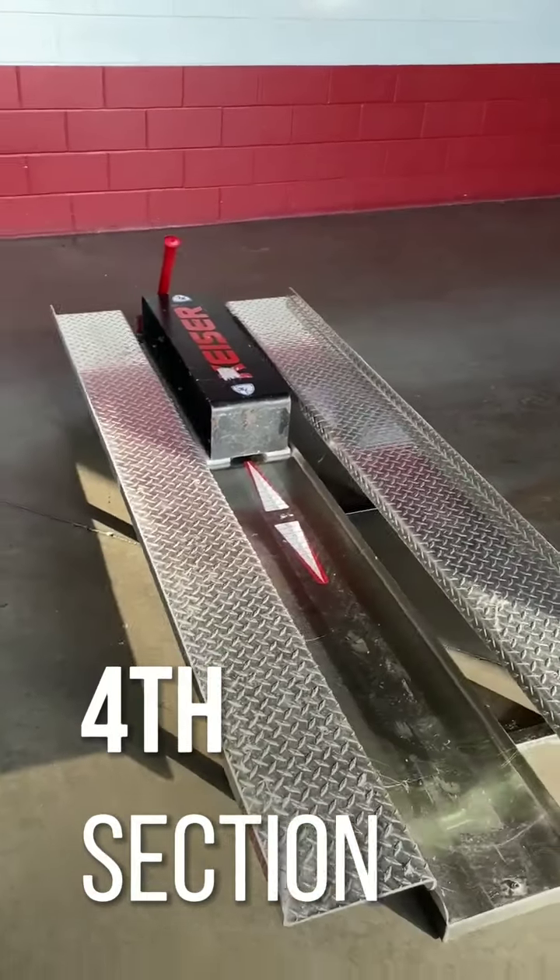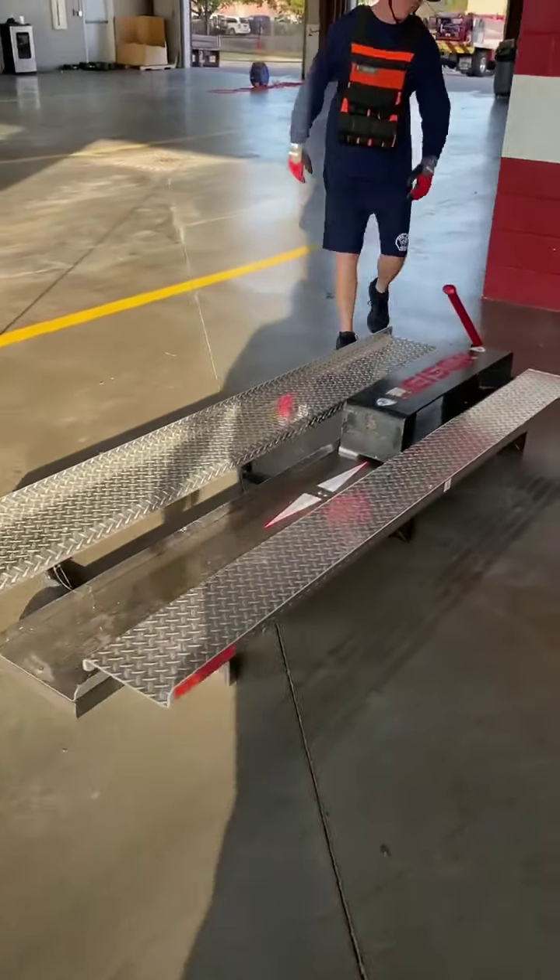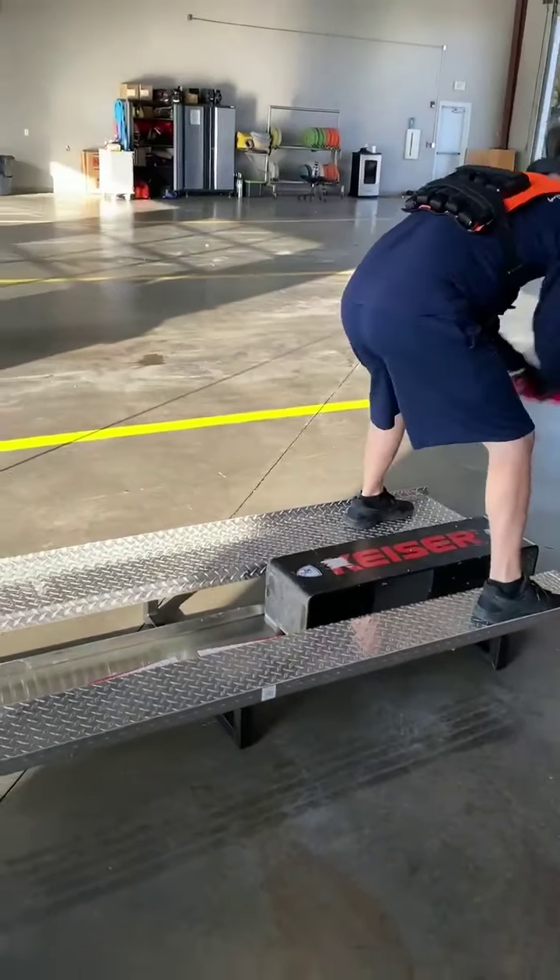The fourth section of the physical agility is the kizer side. You can step up and hit the kizer side.